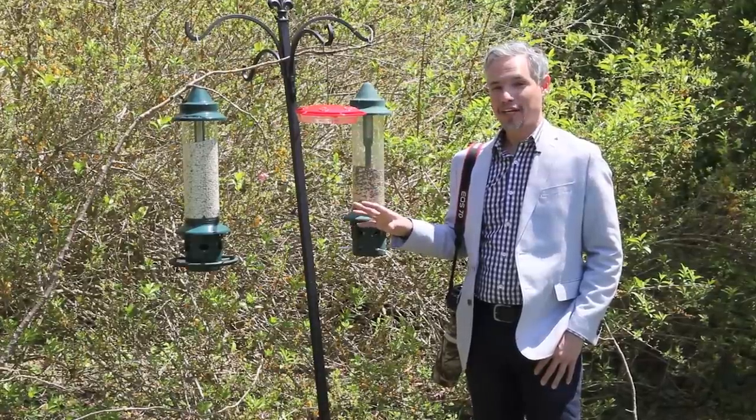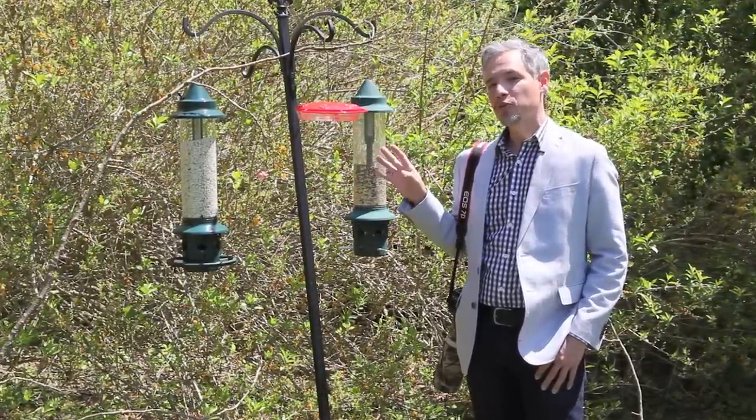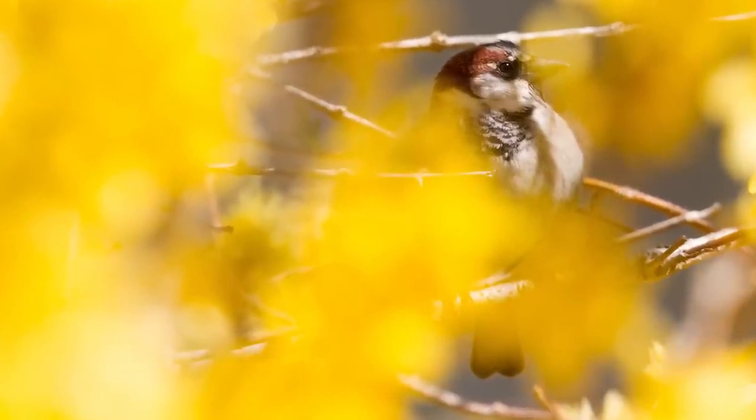I knew I wanted this bush to be my backdrop, but I didn't have birds perching for me. You can hear there are a few birds who live in the bush, but they tended to stay inside where I couldn't photograph them.